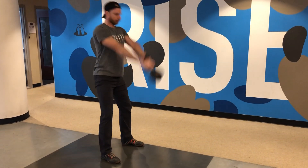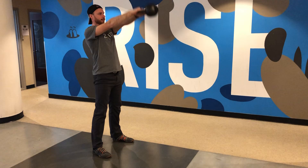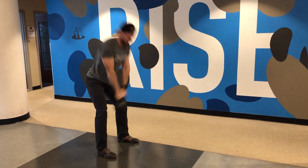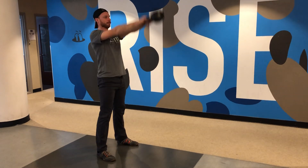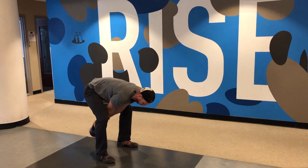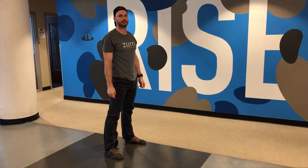So the motion itself, think of it kind of as a hip hinge to a vertical plank. Notice how Rick rarely has that kettlebell above the head. There you go and that's the kettlebell swing.